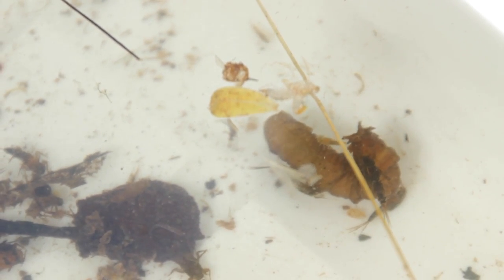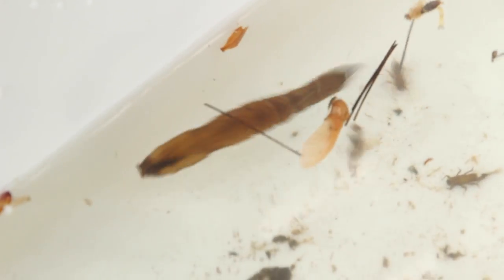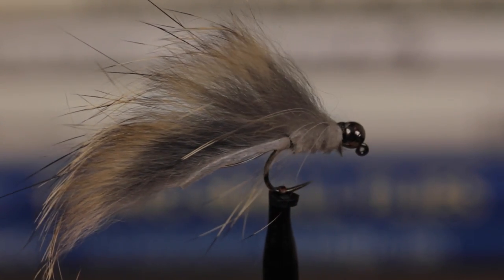But while stream sampling, I've come across larvae better than 2 inches in length and in a variety of colors. I've also found crane fly larvae have the unique ability to flatten out their lower segments and swim remarkably well. So I started tying this simple pattern in hopes of imitating the swimming motion, and so far I've been more than pleased with the results.